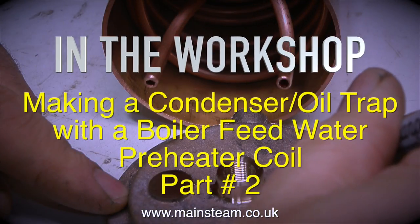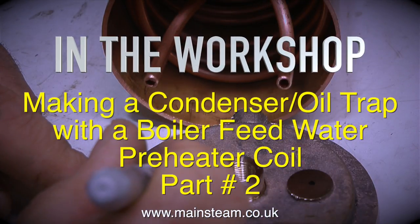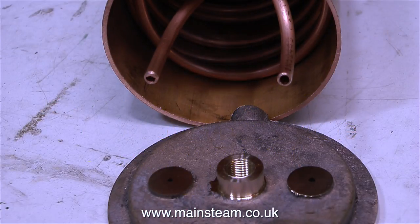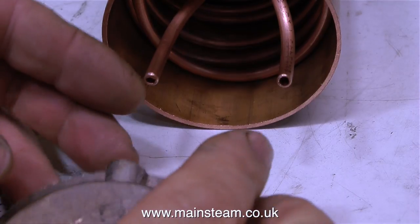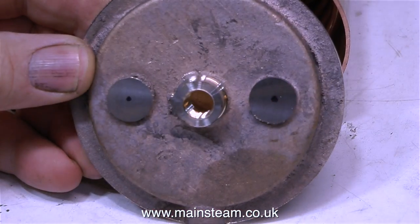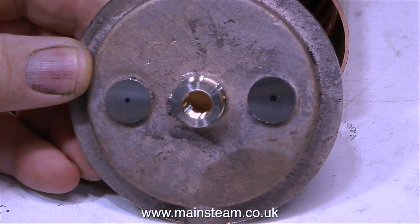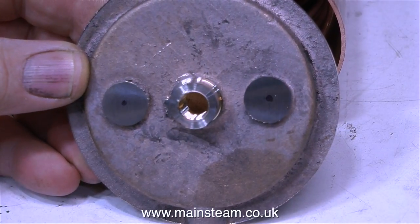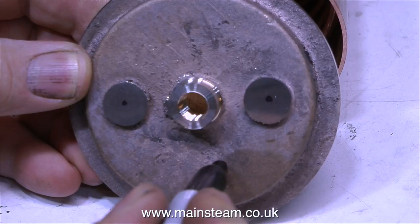In the workshop, making a condenser oil trap with a boiler feedwater preheater coil, part 2. The preheater coil is in its final position inside the barrel of the condenser. What I'm about to do is drill two holes in this end cap, which I will then thread to take a pair of fittings, which will be soft-soldered to the end of the copper pipes that are sticking out of the condenser barrel.